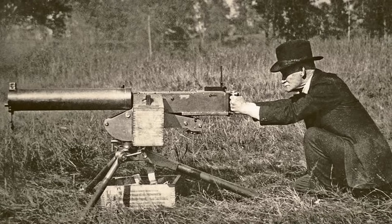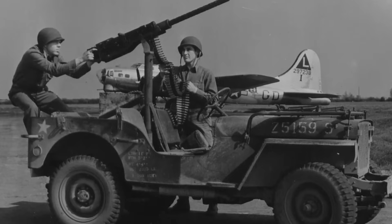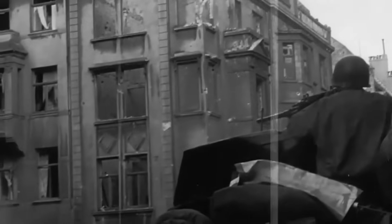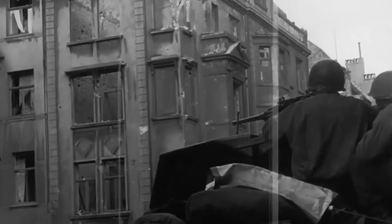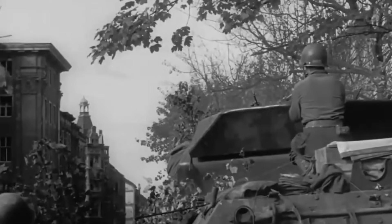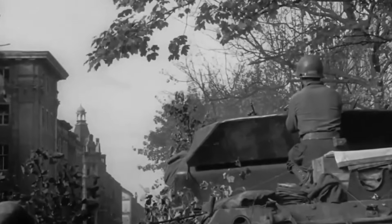The .50 cal M2 Browning was developed following the end of the First World War. Its evolution and improvements over time would see it used extensively during the Second World War. For the most part the weapon was mounted on tanks, trucks and half-tracks, though it also saw a lot of use in aircraft and on ships. The .50 cal round caused significant damage to whatever it targeted. Its primary purpose was as an anti-material weapon, so ground forces would usually see it fired at aircraft and vehicles, although it was also used against enemy infantry.